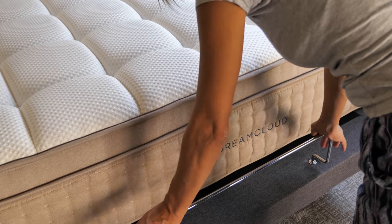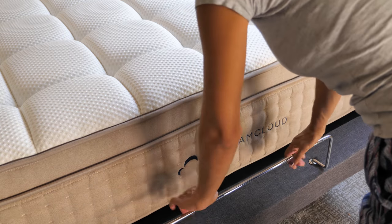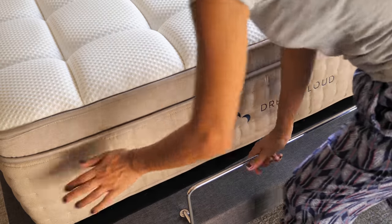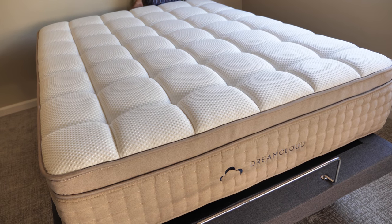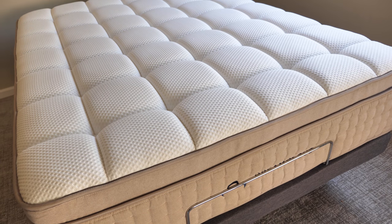This is a very important step — it's the last step. It's really important because it keeps your mattress from sliding off. It's the mattress retainer right here, this metal bar.